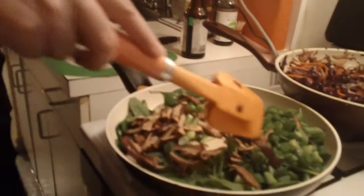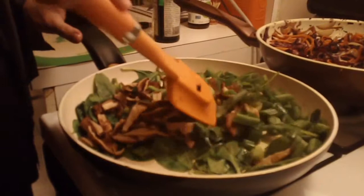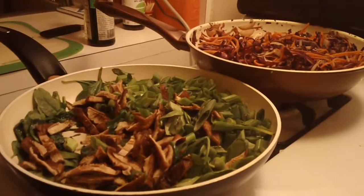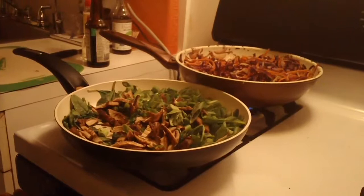Put this on low. Things like onions, carrots, and cabbage take a little longer to cook and you want them to cook at the same time. Put the spinach on medium and the other vegetables on low.